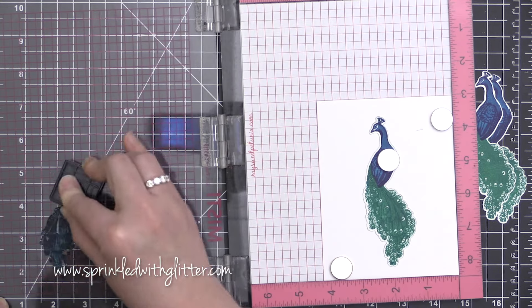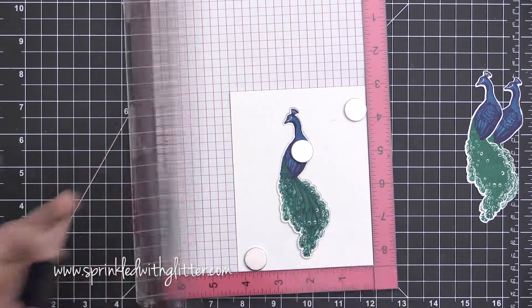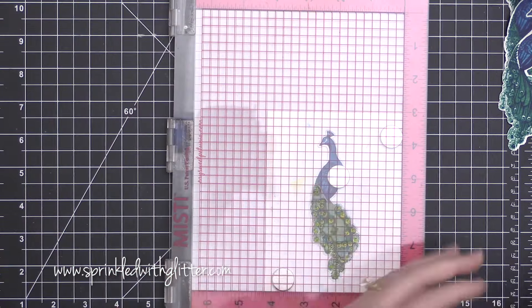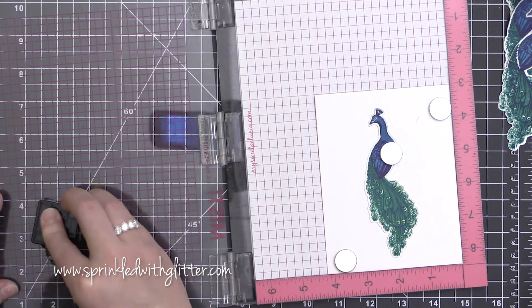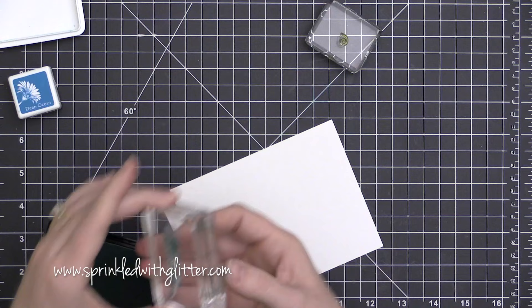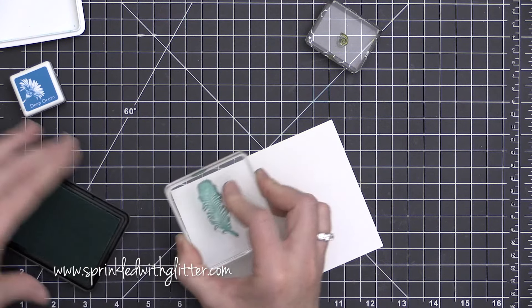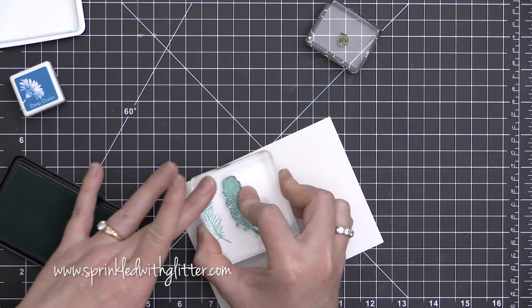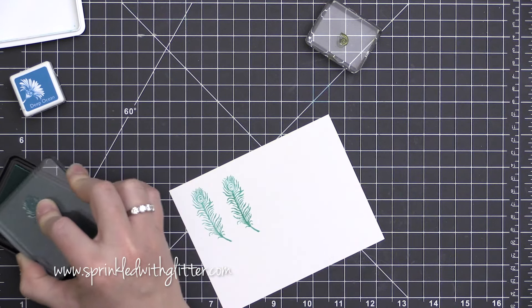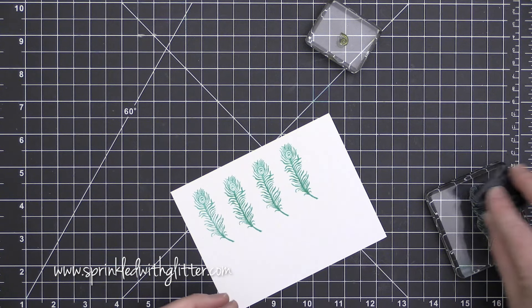Moving on to the next layer of that tail, I'm stamping this in the deep ocean ink. I showed you there that I am picking points on my stamps that I can easily line up — I call these landmarks. For me, it was the eyes of these feathers that I could make sure were aligned perfectly to make sure that all of my layers work together. So make sure you're looking for those landmarks within these color layering stamp sets — that's really going to help you out.